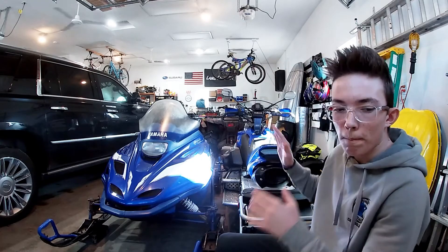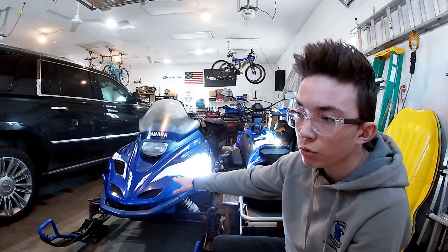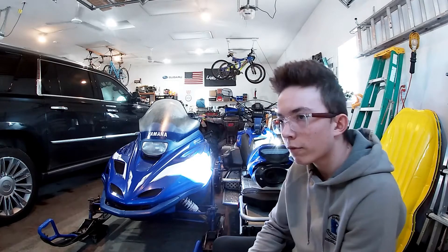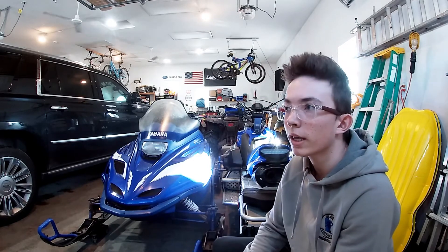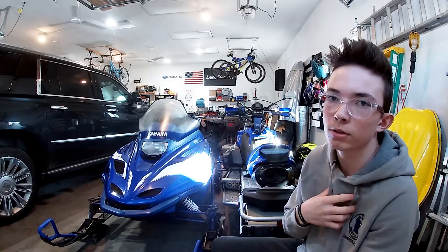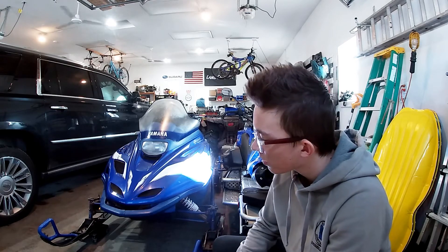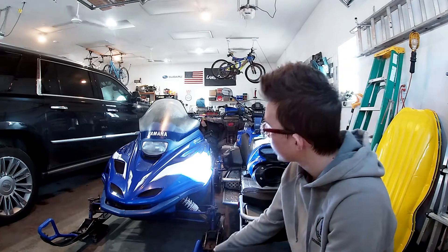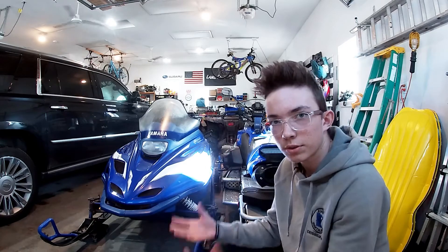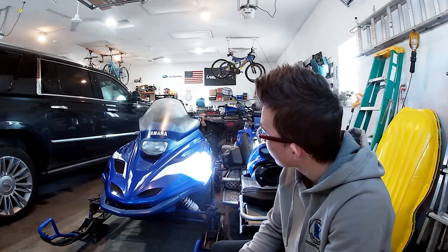Check the mileage. Two-stroke and four-stroke snowmobiles are completely different — four-strokes can handle much higher mileage, potentially up to around 20,000 miles. That same mileage on a two-stroke and it'll probably blow up. Personally, I'd turn away from a two-stroke with over 10,000 miles, though it depends on how well it was cared for and stored. Also check the seat for rips or tears — a new seat cover is an easy fix, but if the foam itself is damaged, a full seat is much more expensive.